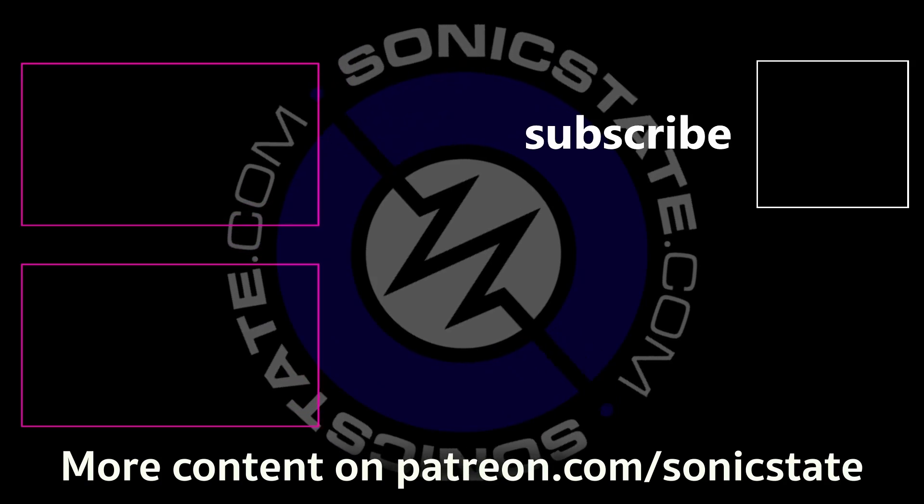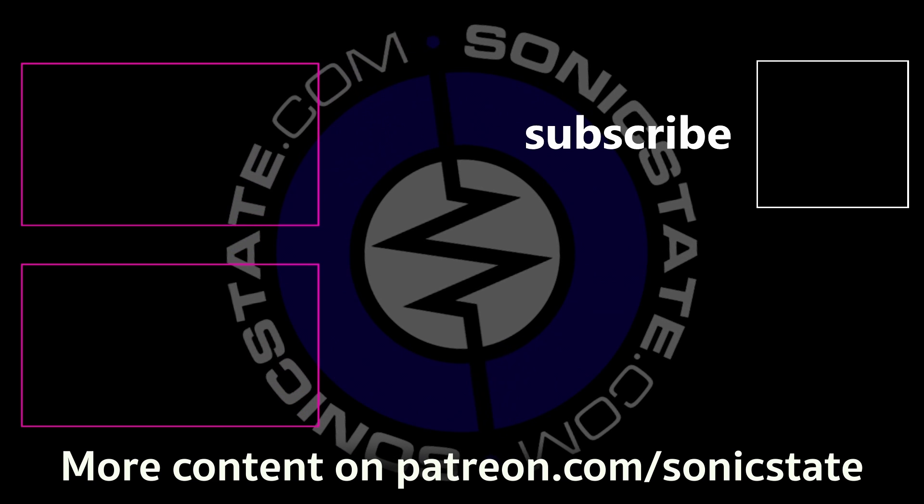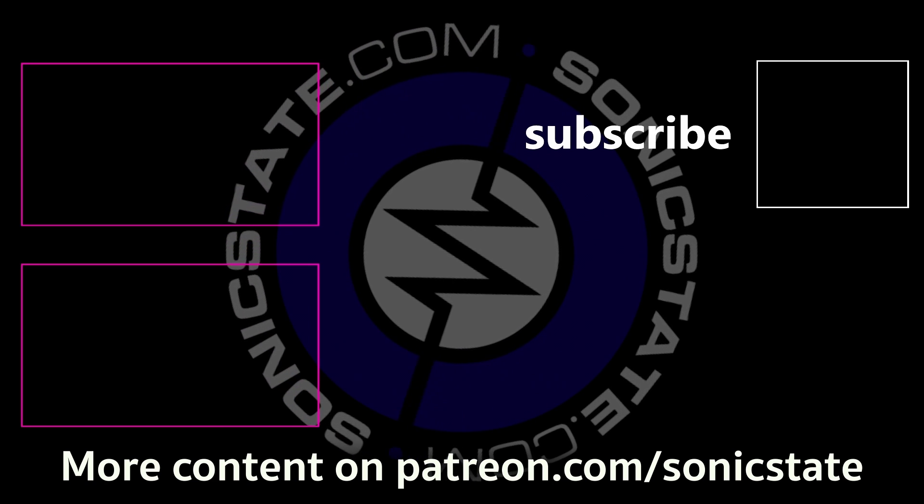Thanks Chris. You're very welcome — great to see you again, Nick.